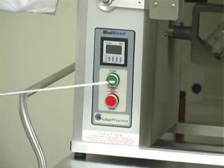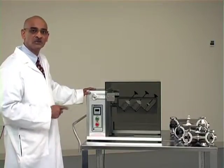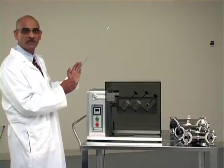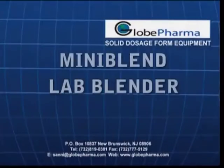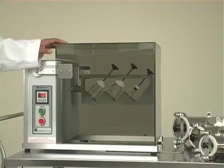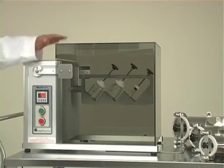It has a start button and a stop button. If you press both buttons together, you can jog the blender. If you have a V-shell and want to stop it in a particular position, you can press both buttons and it will jog to that position and then you can stop. Now I will show you how to use the bottle blending attachment followed by the V-shells to make small powder blends on the Mini Blend powder blender.